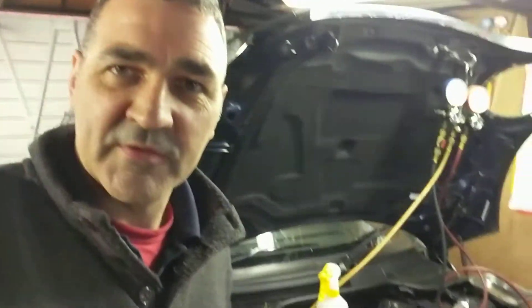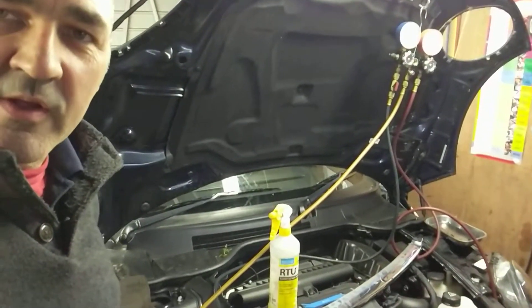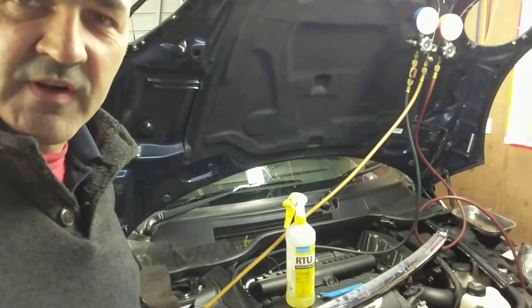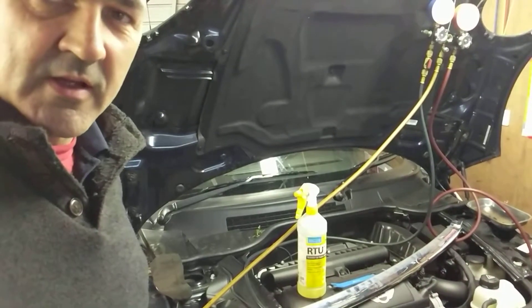Welcome back to Automotive Solutions. Just another quick video here on the benefits of using OFN, Oxygen Free Nitrogen, to find air conditioning leaks.